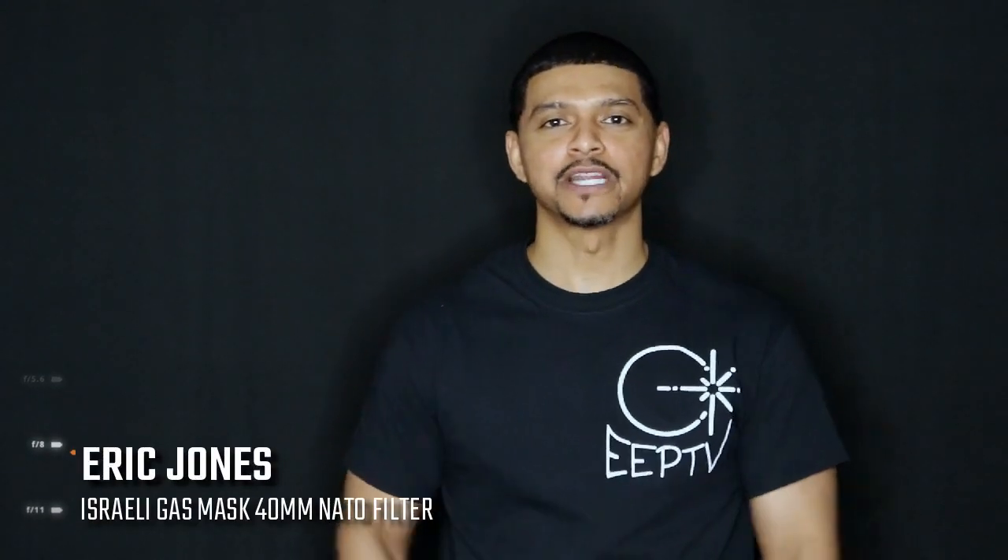What's going on YouTube, you're watching Eclipse Entertainment Presents. I'm your host Eric Jones. Today we're talking about the Israeli gas mask — stay tuned.